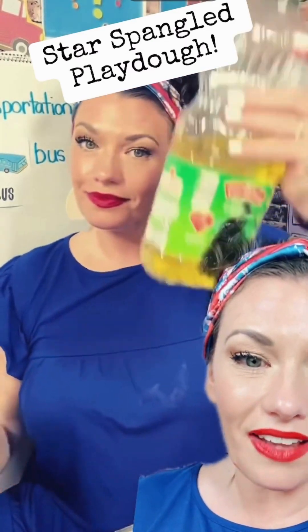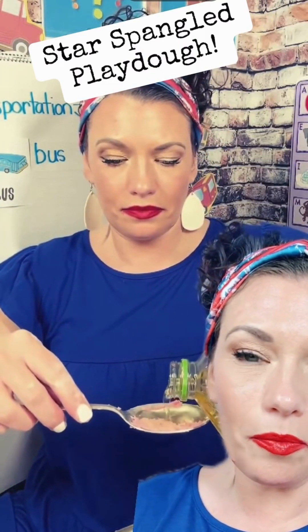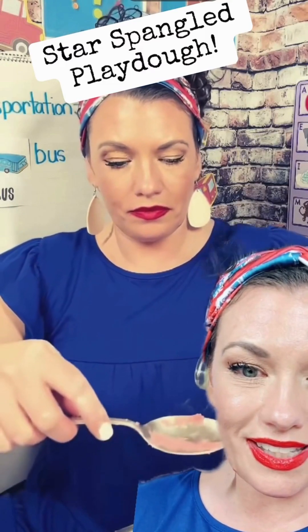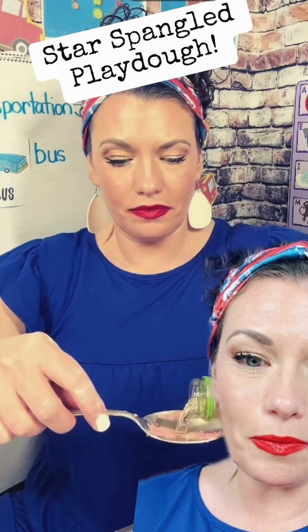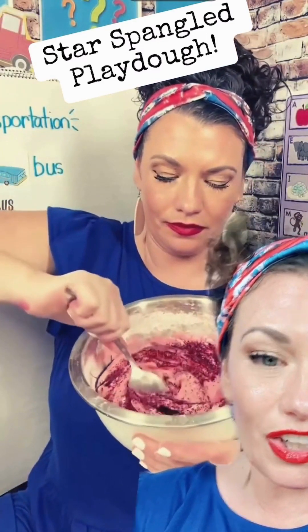You want to make sure you're letting your kids add the glitter, add the salt, add the water, add the oil. I do add the oil here because it helps the glitter to distribute through the Play-Doh, but it's not entirely necessary. It's all up to you. Let them get their hands in. Let them do this all by themselves. Give it a good stir, and then you have star-spangled Play-Doh. Repeat this with red and white.